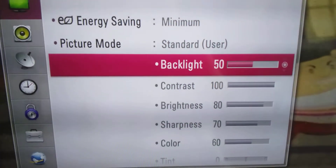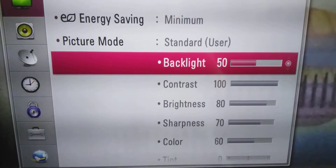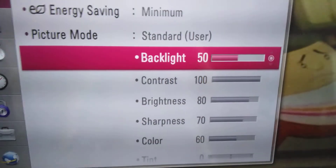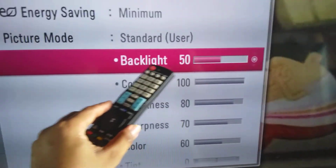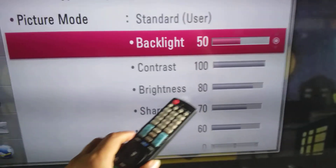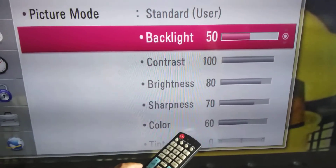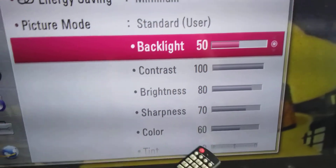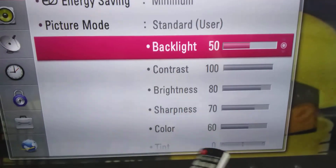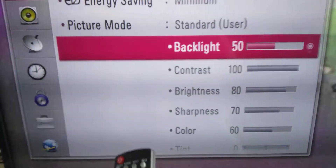The backlight setting goes to 100; as you can see, it's at 50. You could adjust this — the lower this goes, the longer the life of the television. The contrast could run at 100, brightness at your viewing pleasure, same as the sharpness. Color is recommended at around 60% — you don't want the color to go too much because your picture is gonna look too colorish.